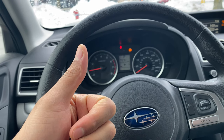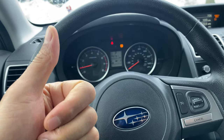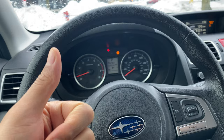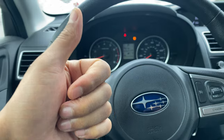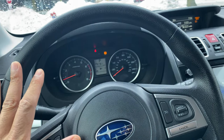This is a 2018 Subaru Forester and I'm going to show you where the traction control button is located in this vehicle. Before we get started, could you give me a thumbs up and also subscribe to my channel for more great content? Thanks a lot.